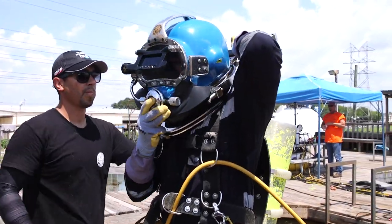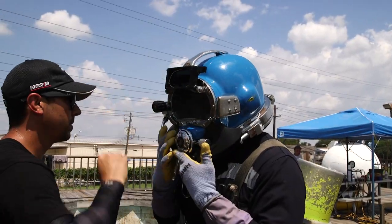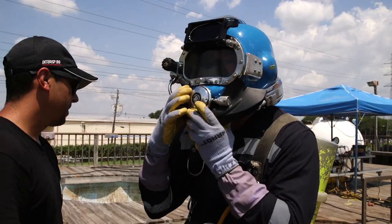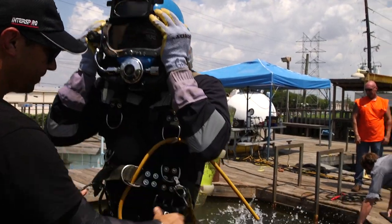We put on the helmet - it probably weighed around 30 pounds. When you go underwater, you go in slowly at first, then you make sure that you have no leaks in your hood, and then you just go down.